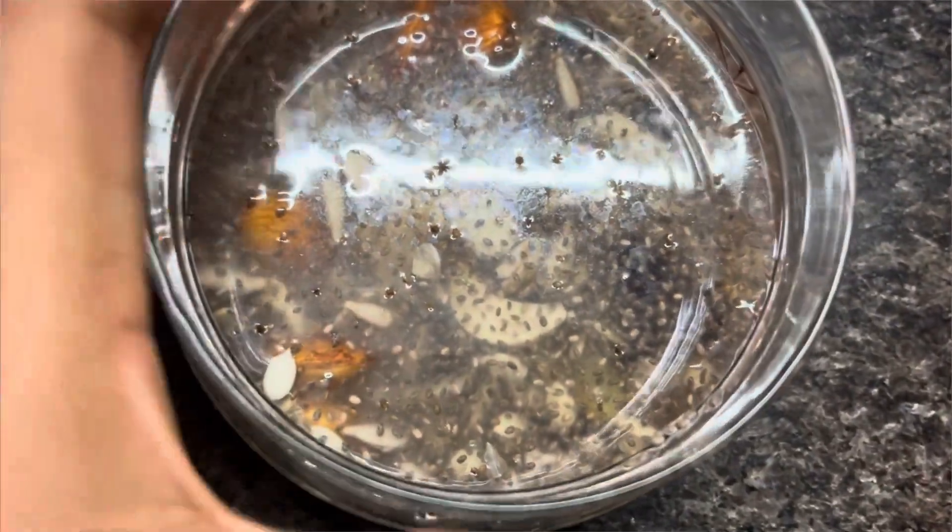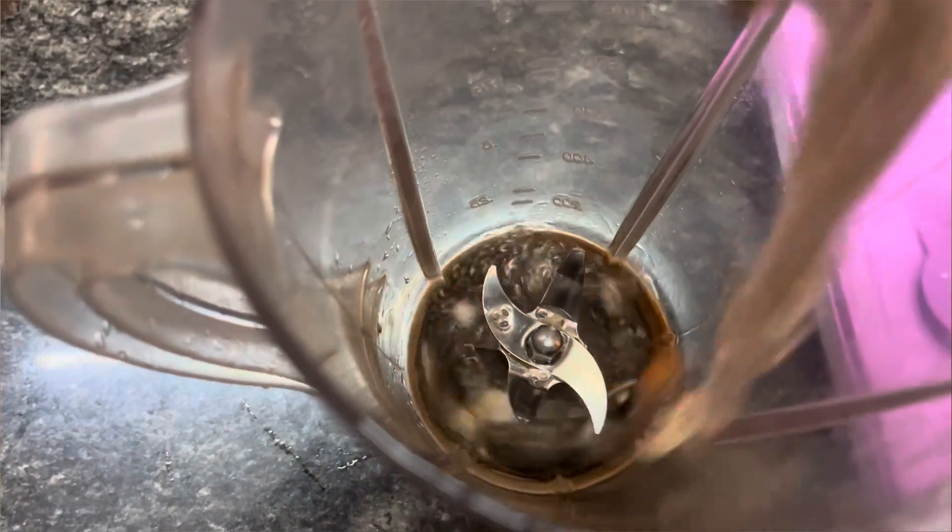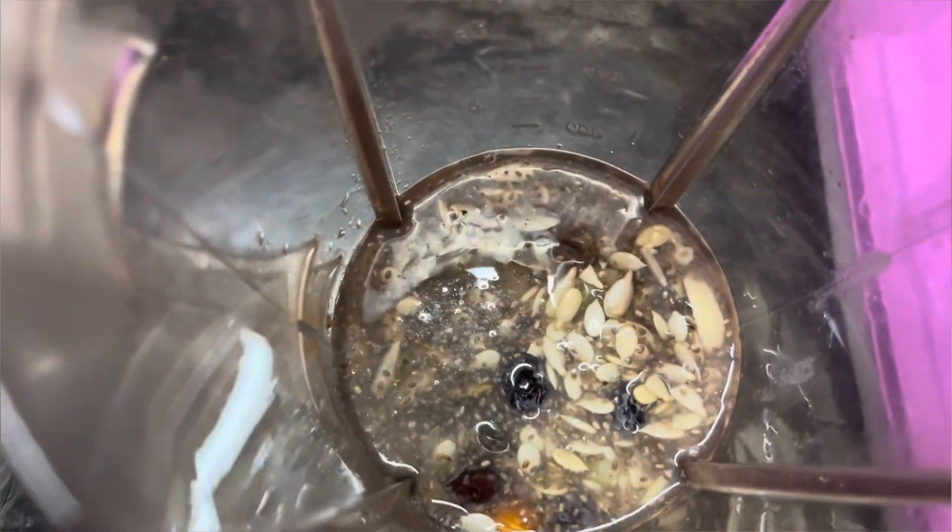I am going to soak it overnight in a half glass of water in a mix jar.